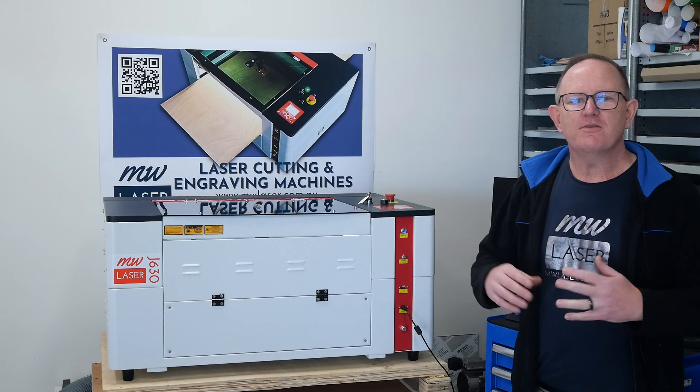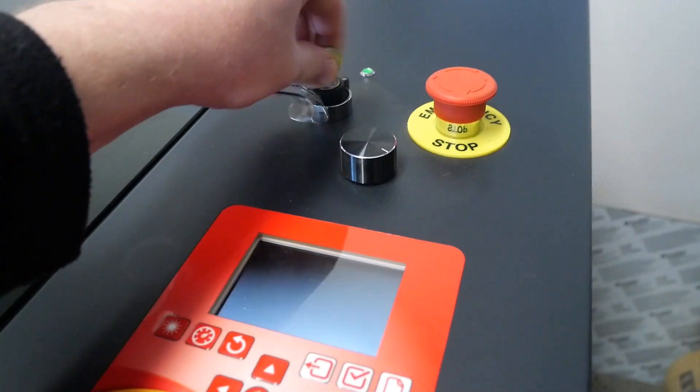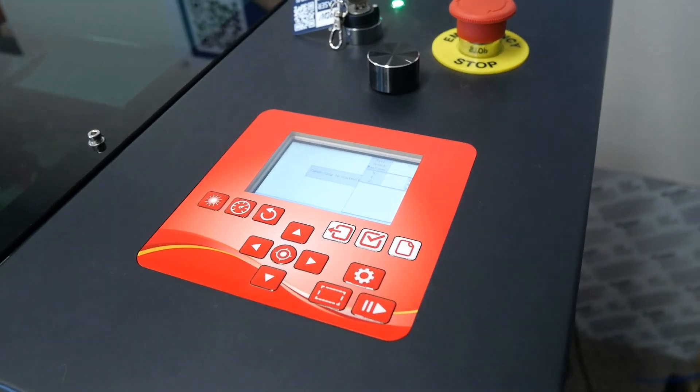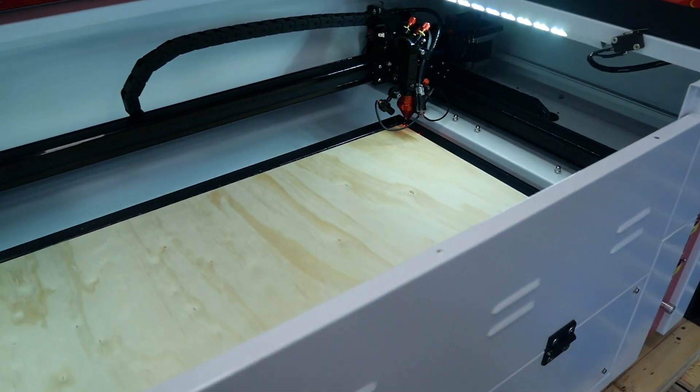Ray and his team manufacture high-quality laser machines and provide excellent customer service and support. So in today's video, I want to show you the smallest of our desktop units, or our CO2 units, the MW J630.